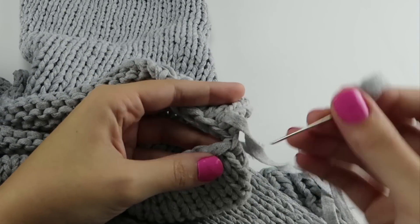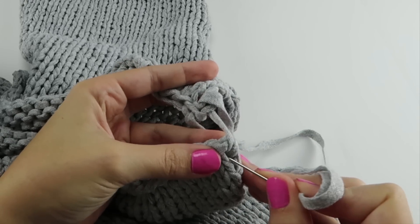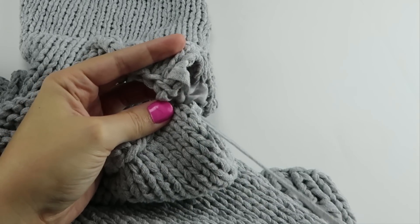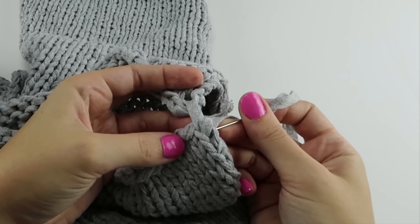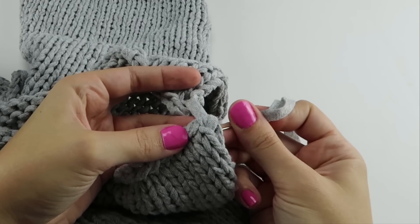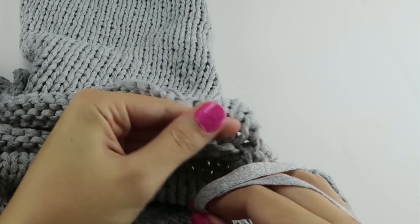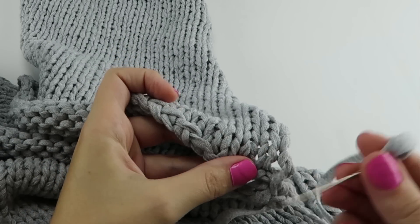Just like that. Then we're going to go back into that same hole in between the little eyelet — that's what you do. Now we're going to skip one, because this is like our one column of stitches, so we skip this one and go to our next one. Just like that, and I don't pull too terribly tight.